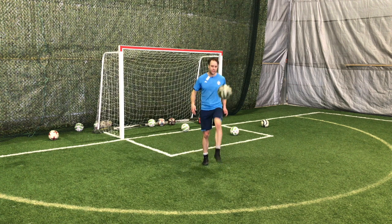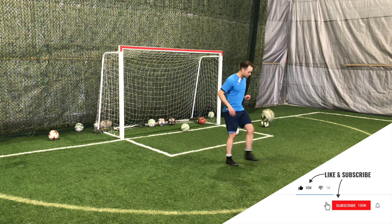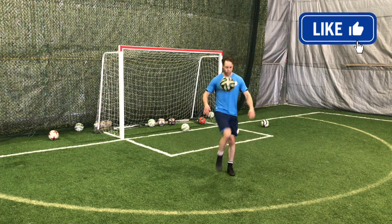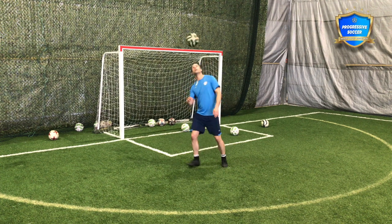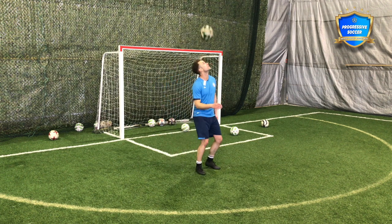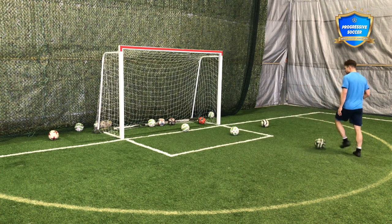25 on your left foot, or your weaker foot — but if you've been following me, you know I do not like the phrase 'weak foot.' You have two strong feet. Then 25 right thigh, 25 left thigh, and 25 headers. That's where I want you to start. If you're a kid, those should be your first juggling goals.